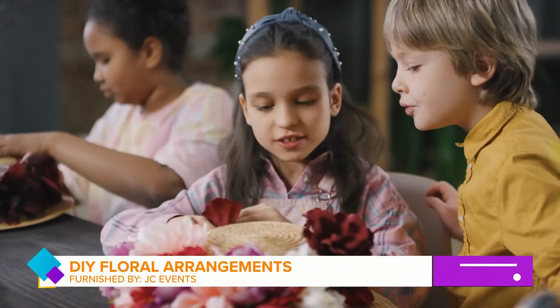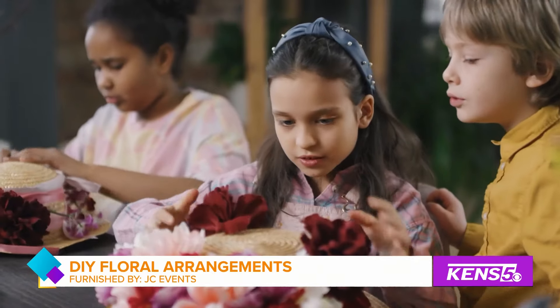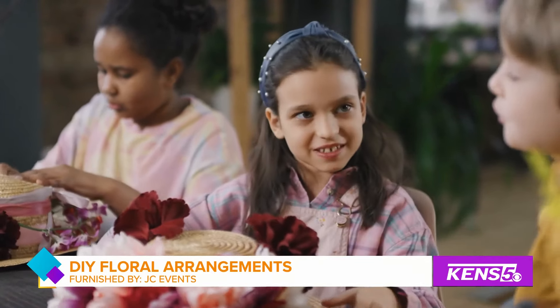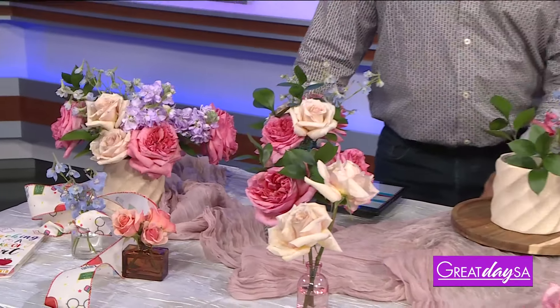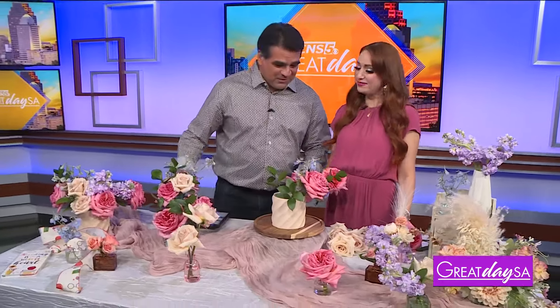The new school year has just begun, and if your child has been wanting to do something special for their new teacher, our next guest has just the thing they need. Please welcome event planner, floral designer, and owner of JC Events, Jennifer Craft. Welcome back to the show. Well, thank you so much for having me.